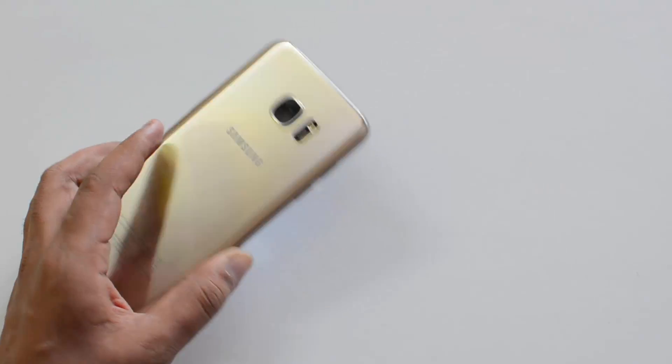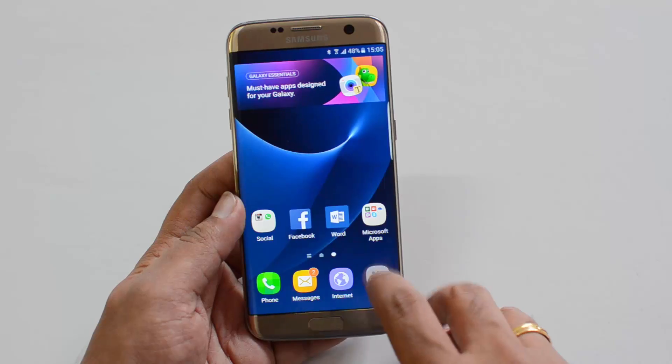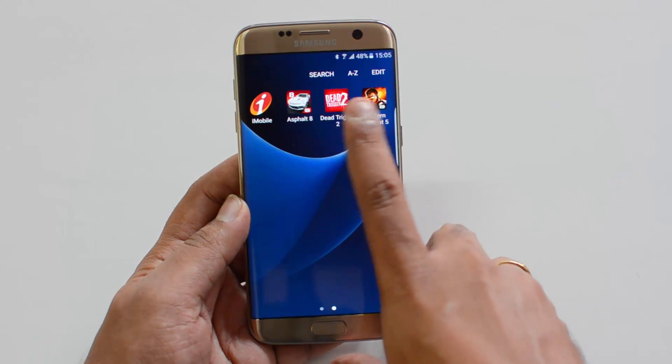Heating is well under control after Asphalt 8 Airborne. Now let's see the other games — Dead Trigger 2.